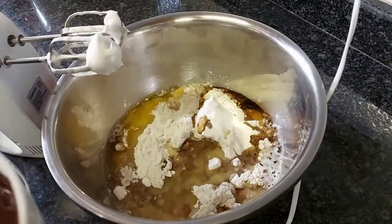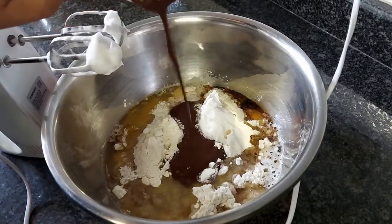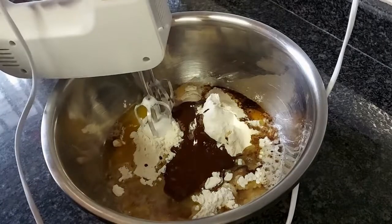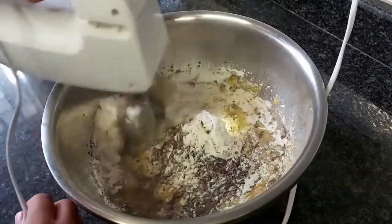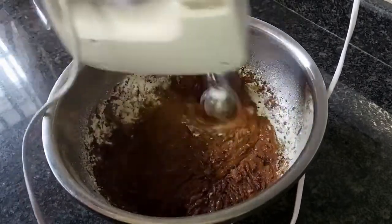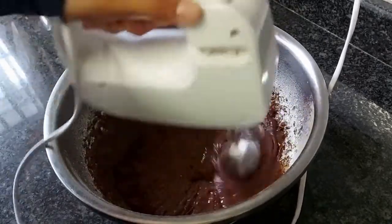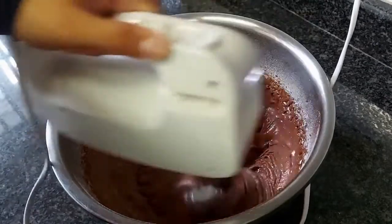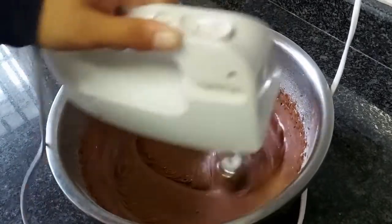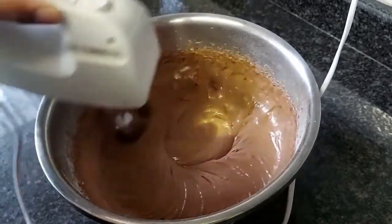Once that's done, you're going to add in your paste that you've made to your egg yolk bowl, and then with the same beaters you want to beat this until it becomes nice and light and fluffy. It will take around 10 minutes and you'll be able to see how light and fluffy it becomes. You can see the change of color and it's becoming nice and light like this. This is very important as it adds lots of air into your cake.